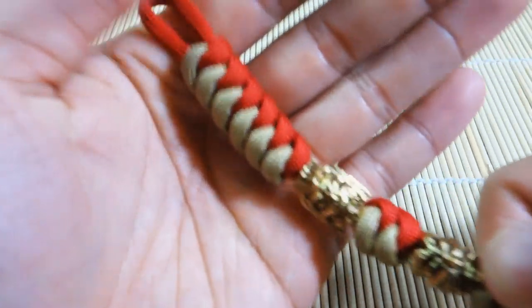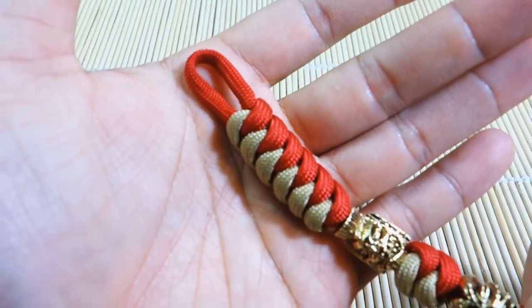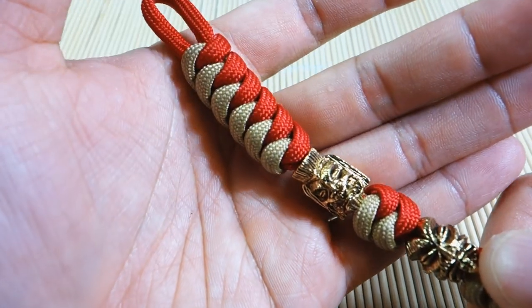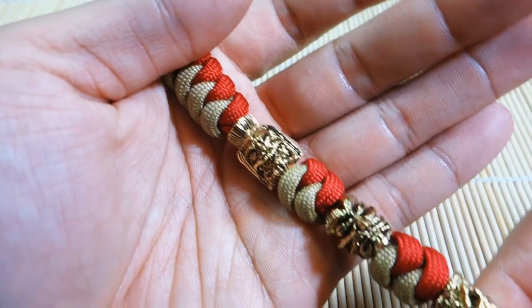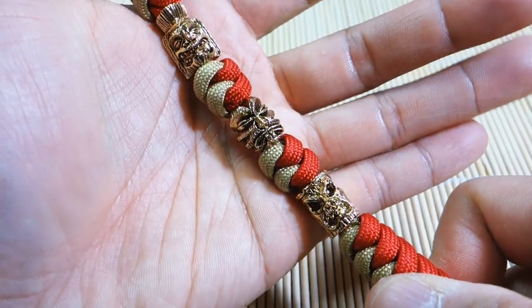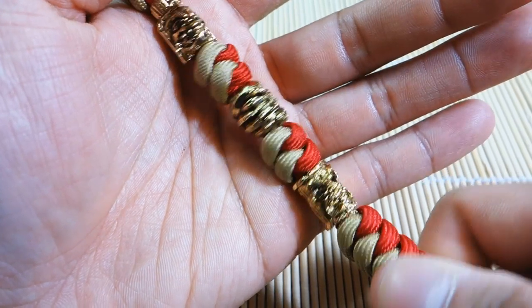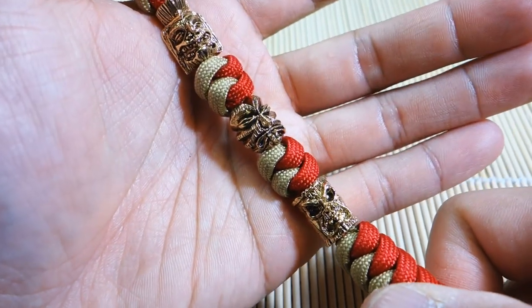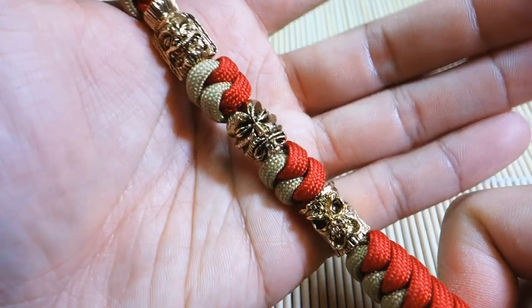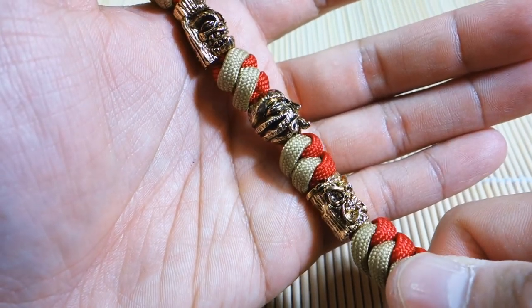I just want to give you guys a closer look. It starts up top with the loop for the hook to go through. The Snake Knot — I'm using Imperial Red and Gold for the paracord. I've got the three beads from Schmuckatelli. They're a really great company — they actually helped sponsor one of my recent giveaways, and these are three beads that I got directly from their site.